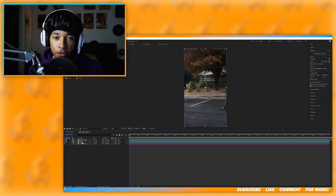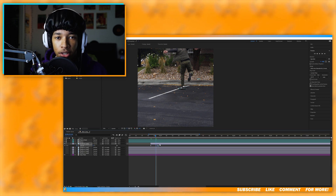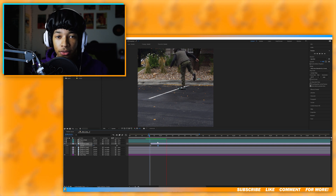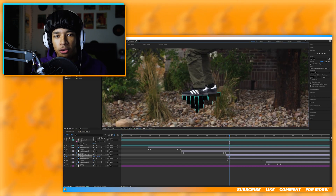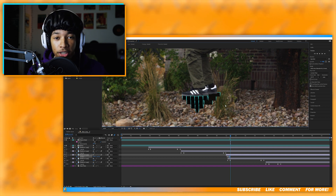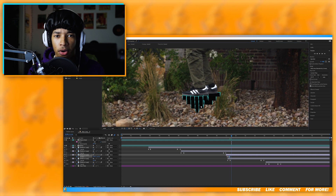Now back in After Effects, you can start adding the platforms to your scene. I made sure to add keyframes to the opacity so that whenever I land on a platform it fades in. And whenever I landed on the platforms my body would move a little bit, so I added keyframes to the positioning and matched the positioning of the platforms to my body so it actually looks like I'm standing on them.